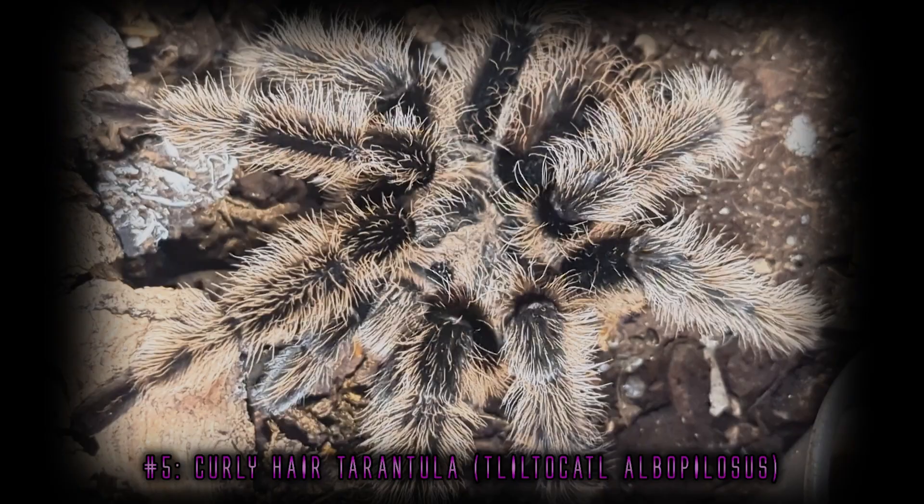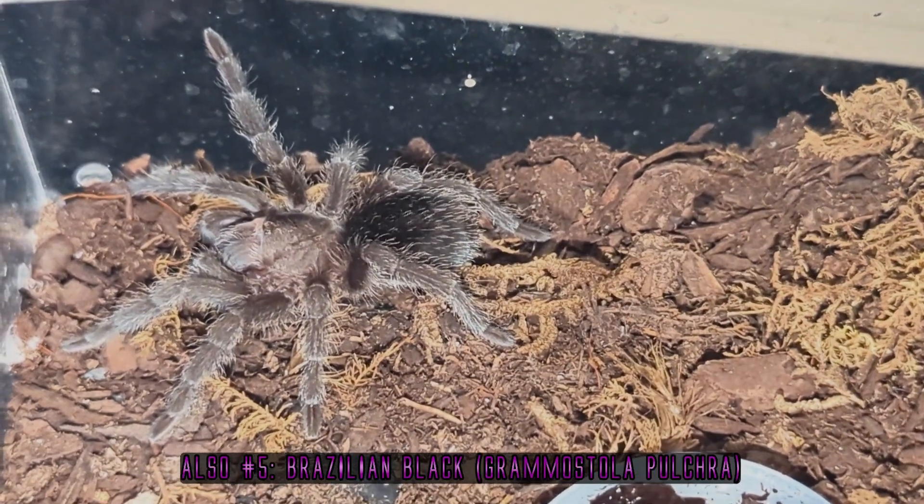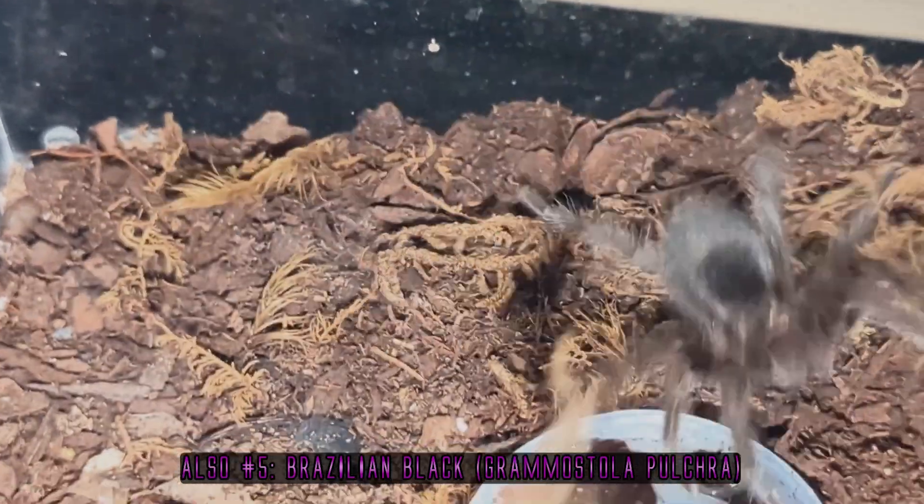Let's get started with number five. I had kind of a tie with this one — it is a tarantula. It's either the curly hair tarantula, the Tliltocatl albopilosum, or the Grammostola pulchra, the Brazilian black tarantula. The reason a tarantula made this list is because despite how scary they might be for arachnophobes, tarantulas are easily one of the easiest pets to take care of. When it came to the curly hair and the Grammostola, they had a couple criteria that made them make this list. One: coolness factor.